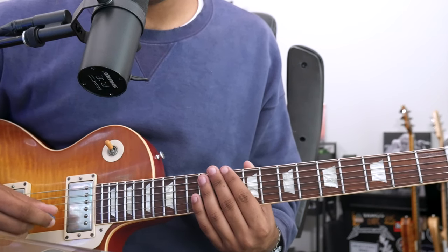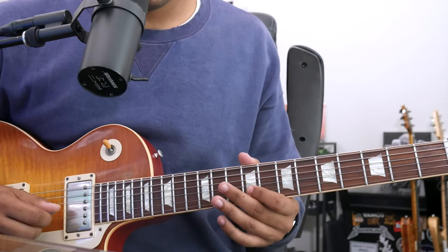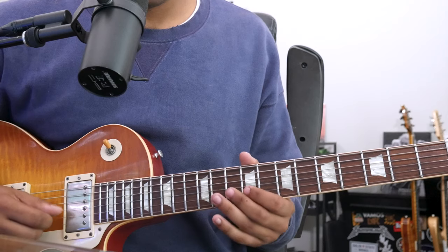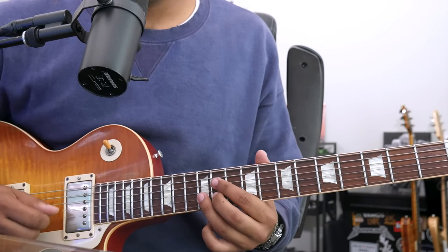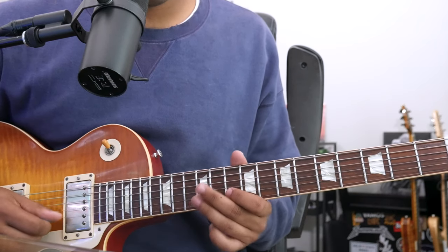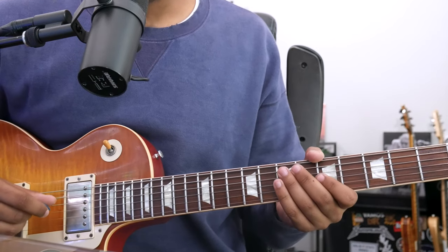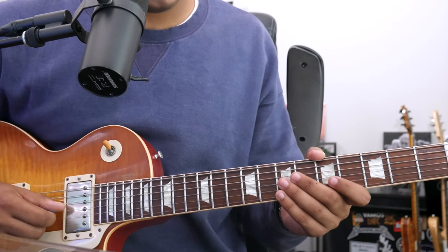Then we're going to do that same passage as the front of the solo, but climb up to that B natural. That same passage for the F-sharp minor, A. And now for the D chord, we're going to do a D major triad in root position.